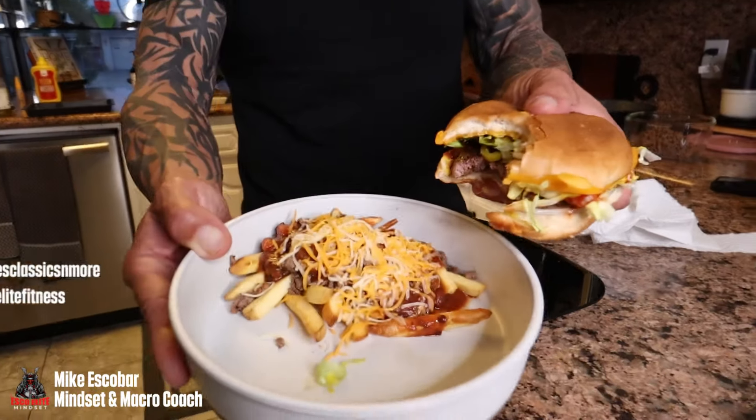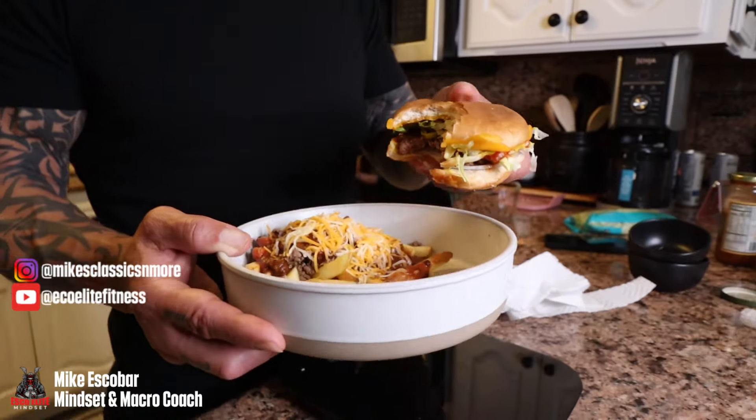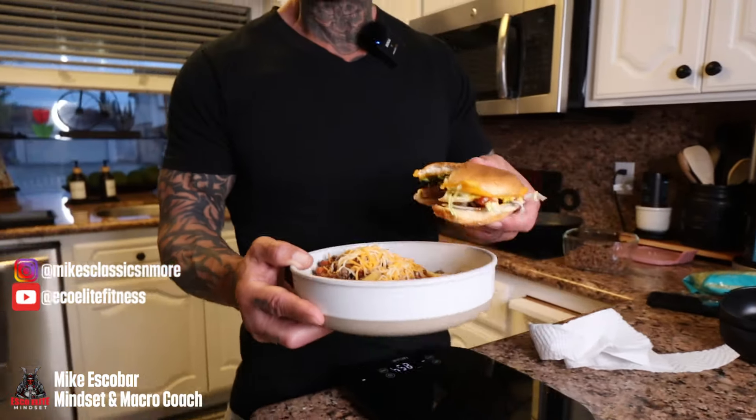Check that out — you can't beat that homemade, guys. I'm gonna show you how to make this macro-friendly meal. It fits within my macros; you can eat like this, enjoy it, and stay lean.